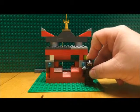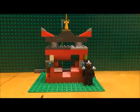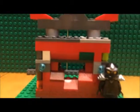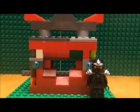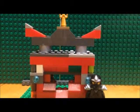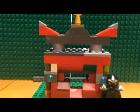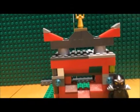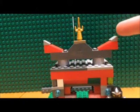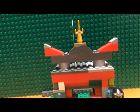If you're wondering on the size of the place, I think this one is two minifigures tall just to the roof, about three or so taller up to this point.